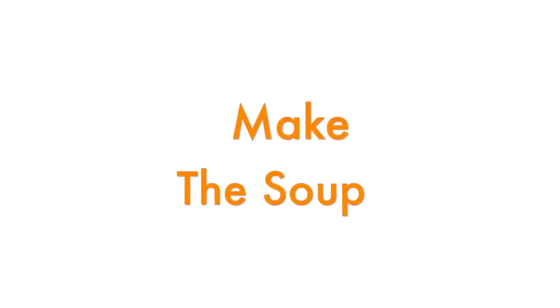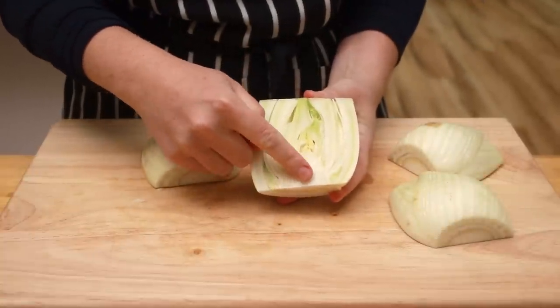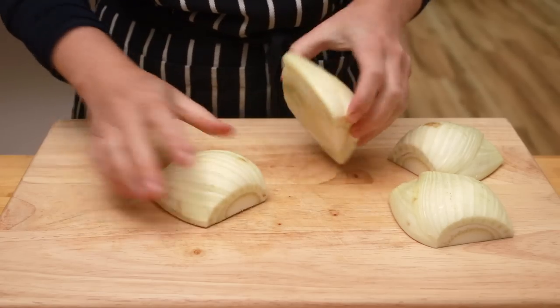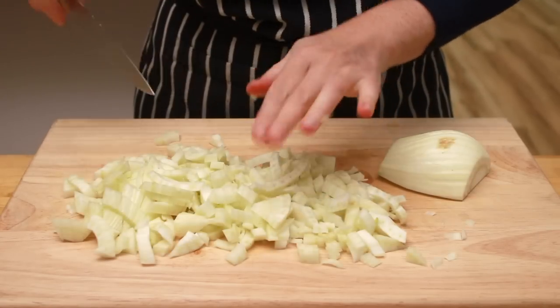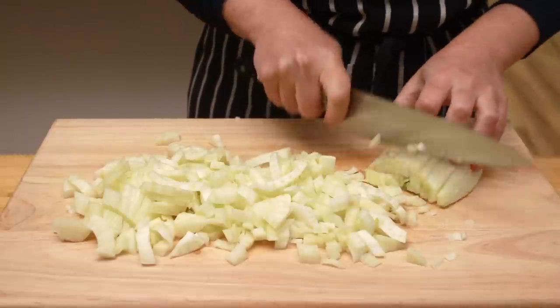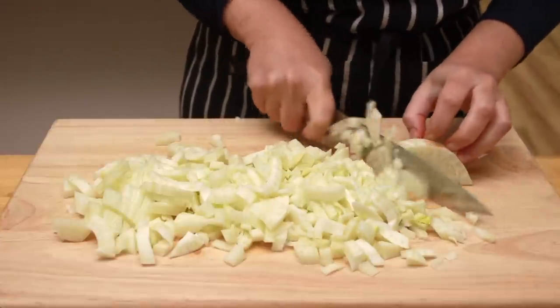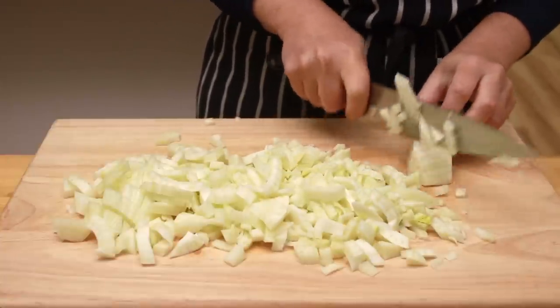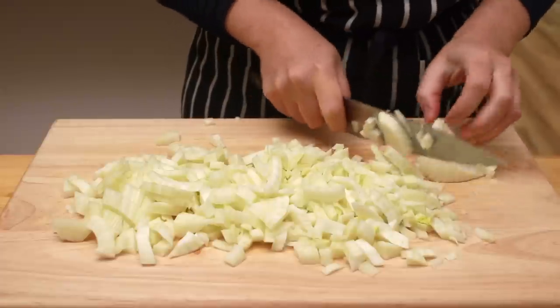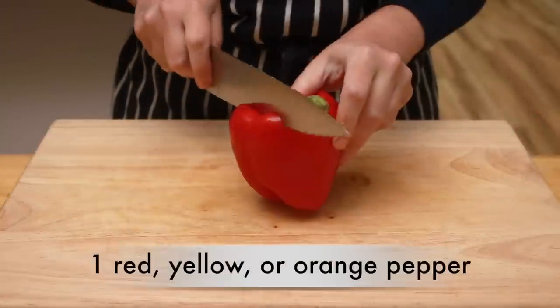Now our stock is cooking, our rouille is infusing, and it's time to make the soup. Cut the fennel in half. See this triangular core? It's too tough to add to the soup — cut around it and throw it in the stock. Use the tip of your knife to slice the fennel but keep it attached at the root, then cut it crosswise. Cut on one side of the core, the other side, and behind it. Add the core to the stock and save the chopped fennel for soup.